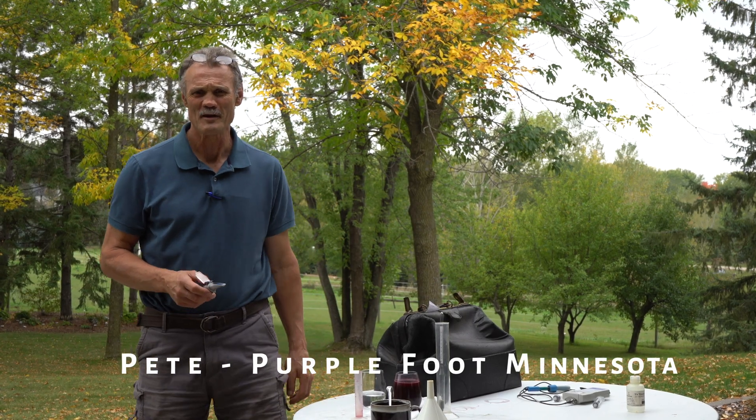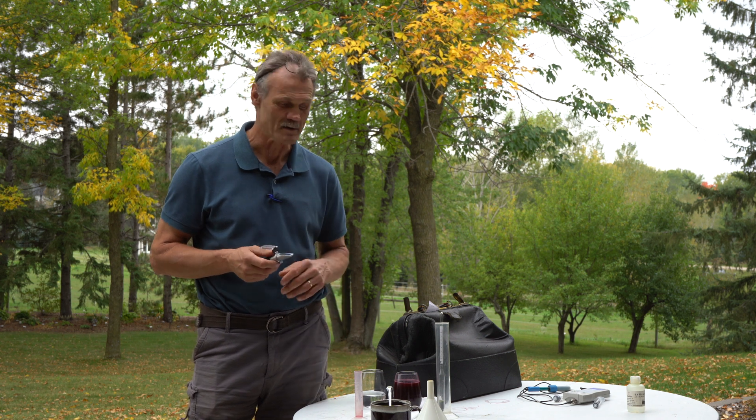Hi, I'm Pete with Purple Foot Club, Minnesota, and today I'm going to talk to you about the importance of knowing where your Brix are before you start doing anything with your wines.